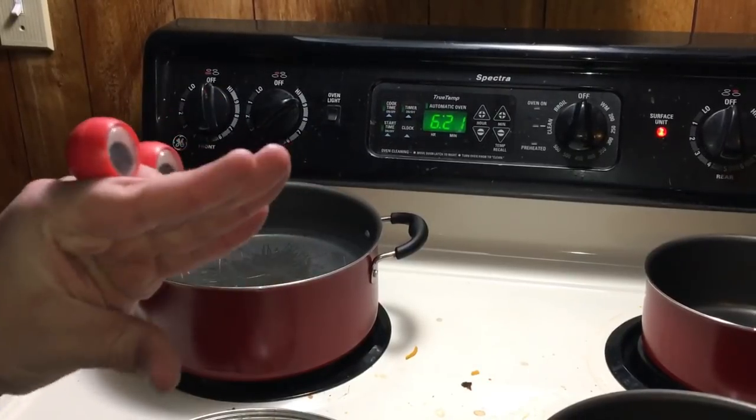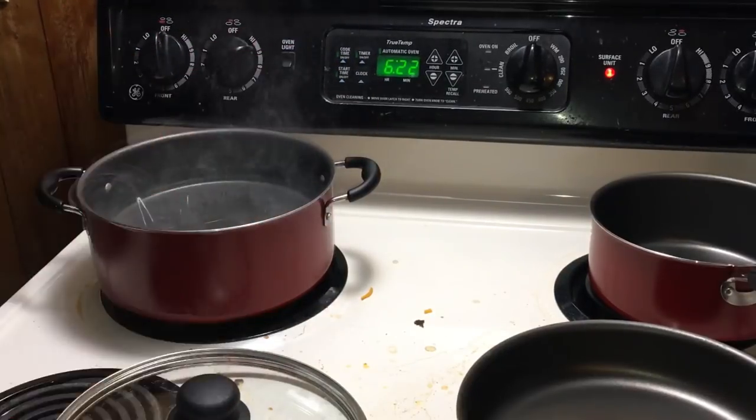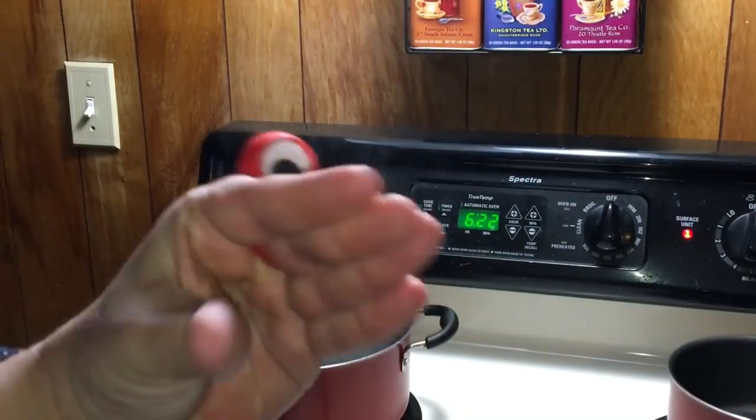Now is a great time to start boiling the water for your noodles. Hey, Tony! That's rigatoni to you, boy. Tony's not very nice. He's also half Mexican.